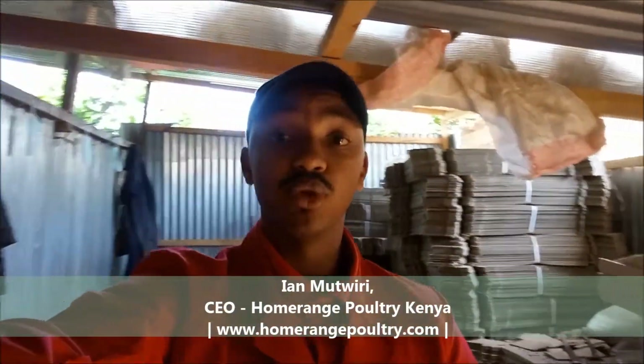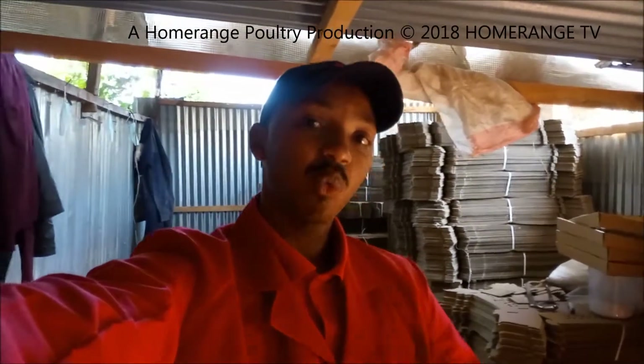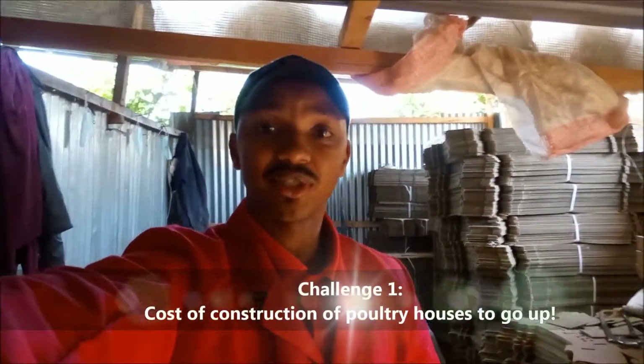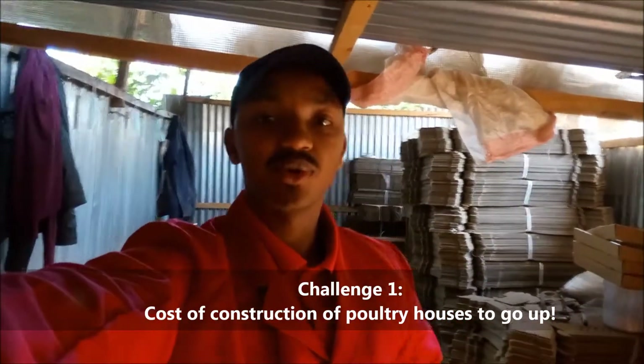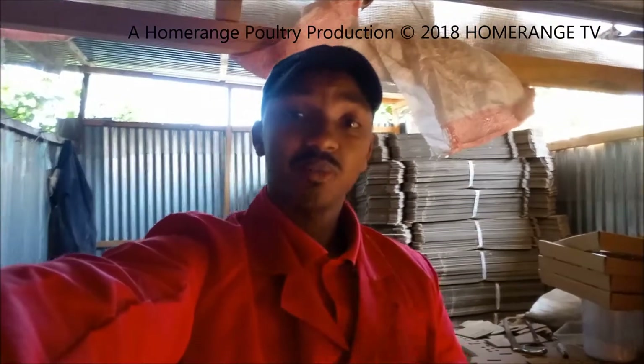Welcome to another Home Branch Poultry video. Today's video is going to focus on brooding. There's been a recent challenge - as most of you know, if you live in Kenya there has been a sort of ban on cutting down trees, and one of the ways that has affected us is that the cost of constructing a poultry house is going to go up simply because timber is going to go up. The second major challenge connected to brooding is that we are not able to get the wood shavings.